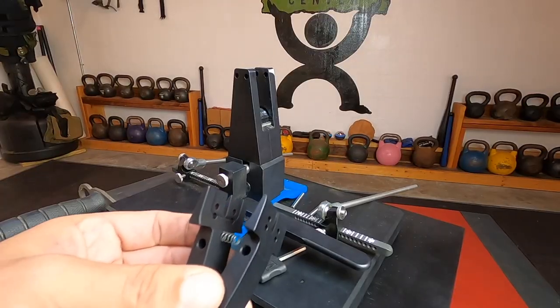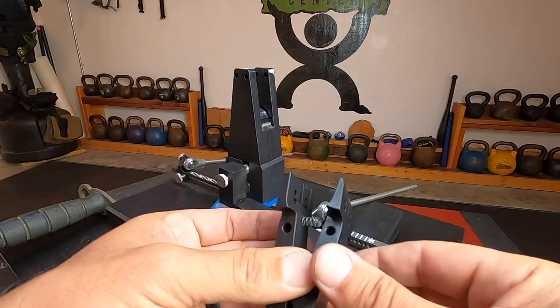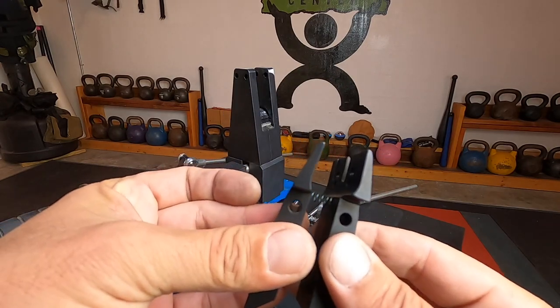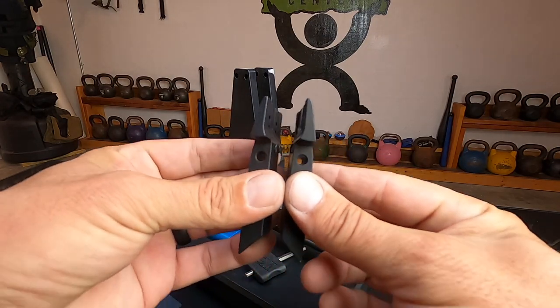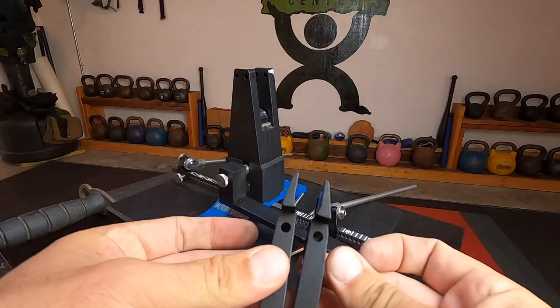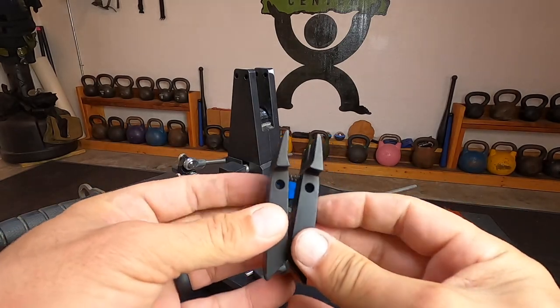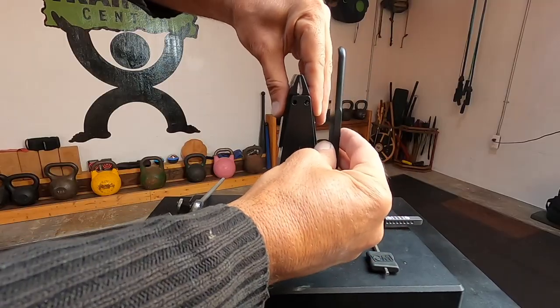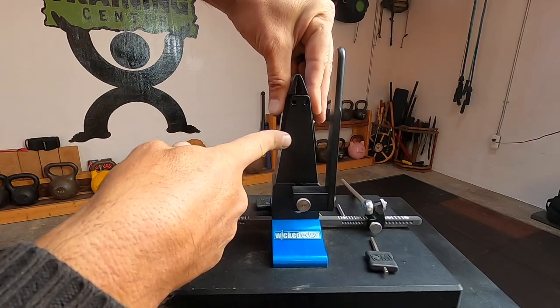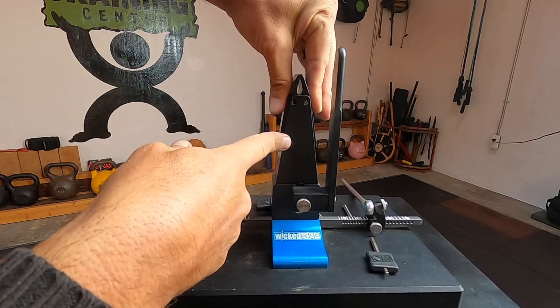Be sure that the lever is in a fully open position. The newer jaws come with the spring basically separated, but you'll see there are two grooves on the inside of the jaws — just be sure to line up your spring in there. Clip it in; you'll actually hear it clip on one side. Then do the same exact thing with the other side, sandwiching them together and making sure you hear that little click so the spring stays affixed to both sides of the jaw.